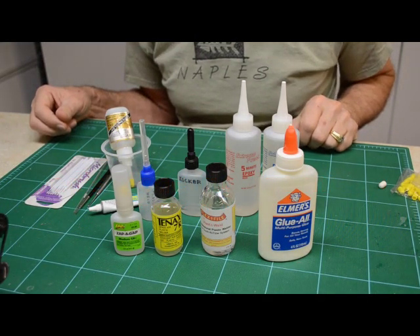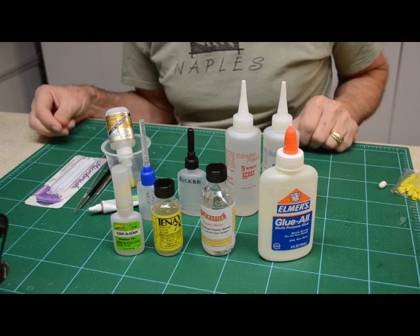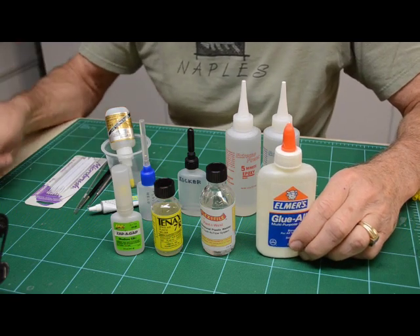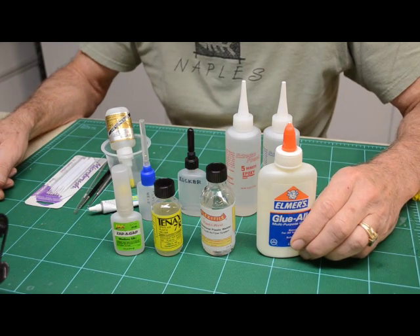Hi, thanks for joining me at Ted's Modeling Technique. A couple of things I'd like to pass on that might help — some of the glues I use, and a hint or two. First, the white Elmer's glue for clear plastics and also for mock-ups.